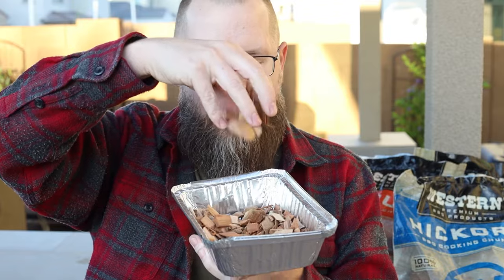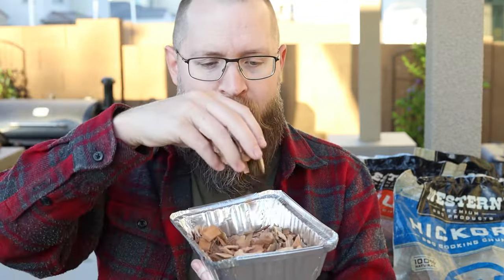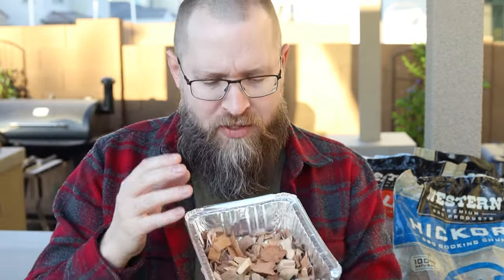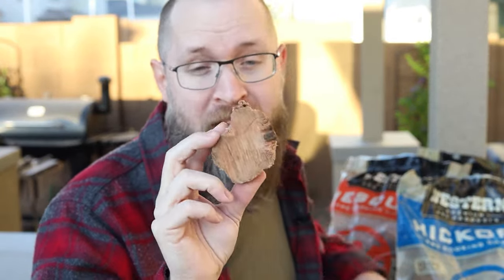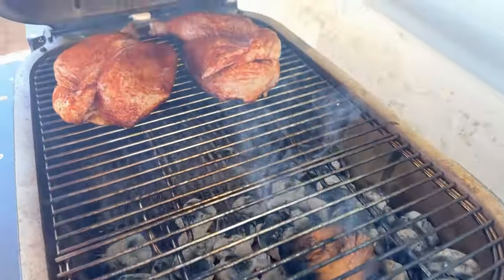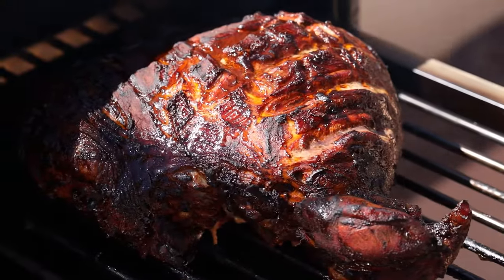Let me get in closer so I can show you. Wood chips inherently are obviously smaller and are really meant for short bursts of smoke flavor. They can add a little bit of heat when you're searing and smoking but it's not really that much. Wood chunks, however, that's a different story. These are going to produce a significantly more amount of smoke and last for a significantly longer amount of time. Typically for larger cooks you might use one, two, even three. Anything beyond that and your food's probably going to taste a little bitter.